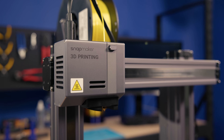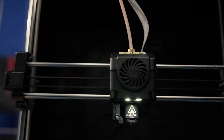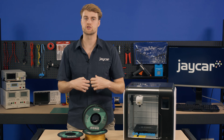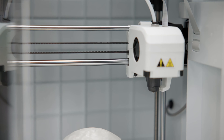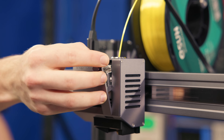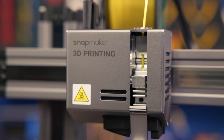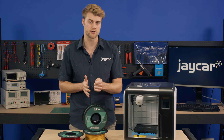Because the filament is flexible, try to use a 3D printer with a direct drive extruder. Using a Bowden drive where the extruder is mounted on the printer's frame will be much less capable of accurately retracting and extruding the filament when needed. A Bowden tube is also much more prone to kinking the TPU filament due to its large distance between the extruder and hot end, as opposed to a direct drive extruder where the filament is pushed into the hot end only a few centimetres away.